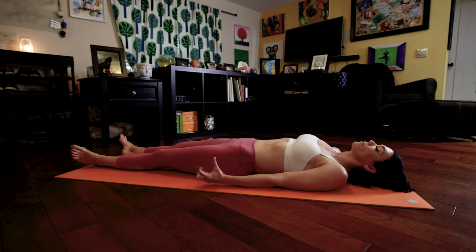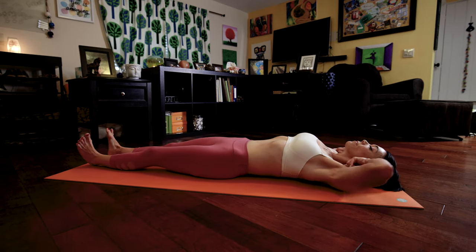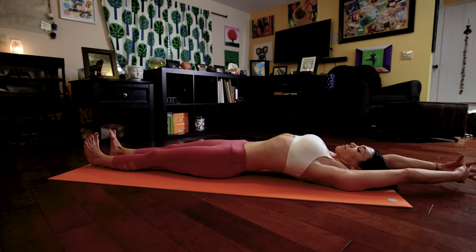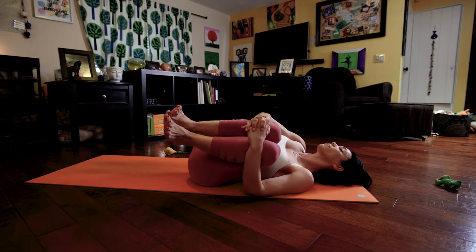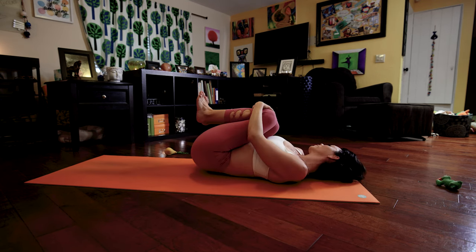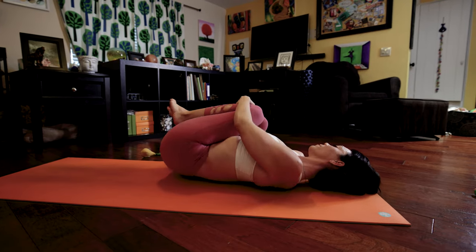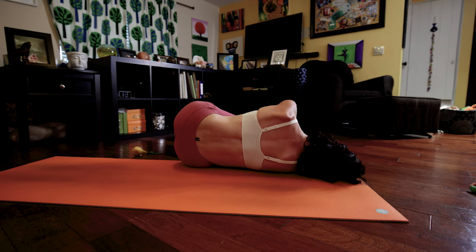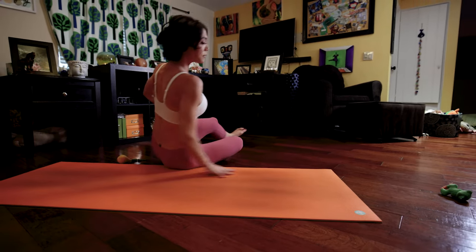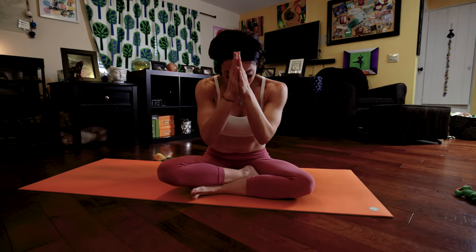Start to wiggle your fingers and toes. Stretch your arms overhead, stretch your feet out in front of you. Bring your knees into your chest, wrap your arms around your legs, and rock from side to side, massaging your back into the floor. When you're ready, let yourself fall to one side, taking another few breaths here. From there, inhale up to a seated position. You did such a great job today — Namaste.